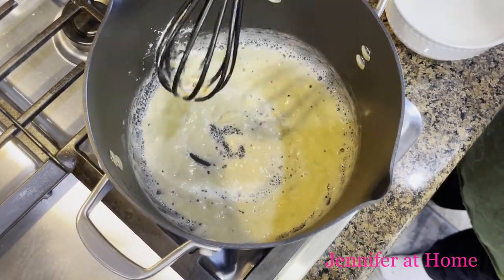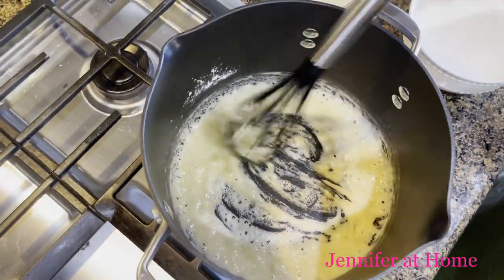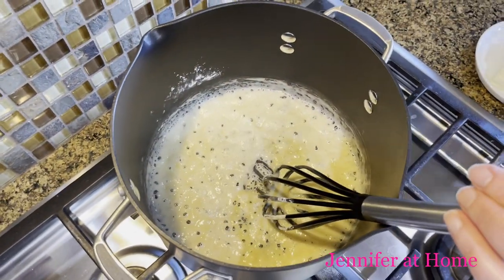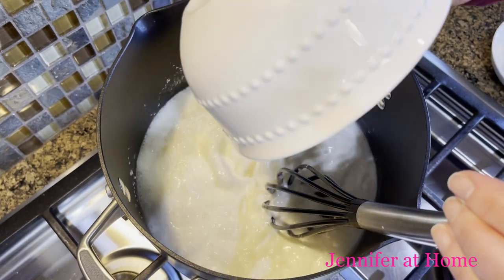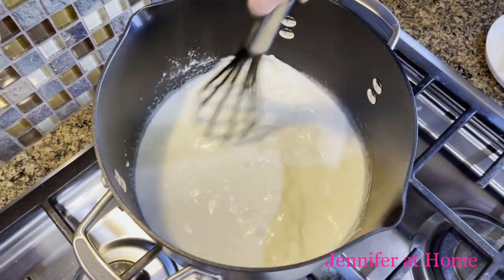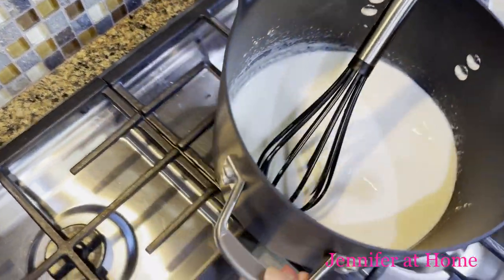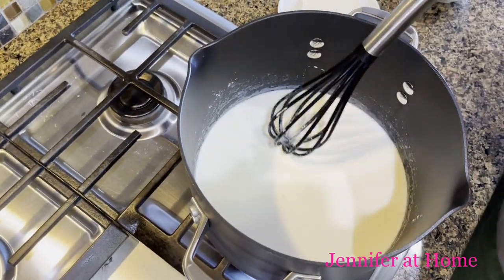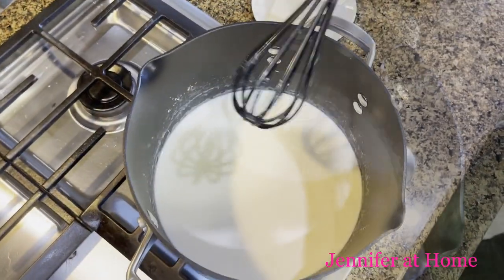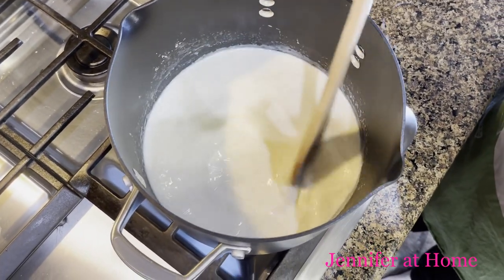Now we're going to remove it from the heat and add in our milk, mixing it into the roux. Then I'll put it back on the hot burner, turn the heat back on, and keep whisking this together. I want to leave this and keep mixing it until the mixture coats the back of the spoon.